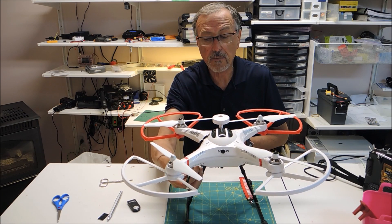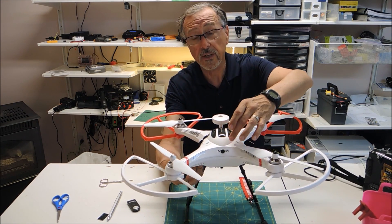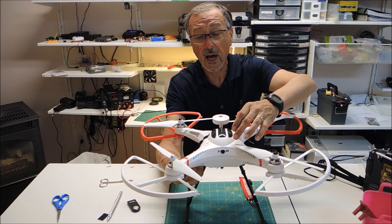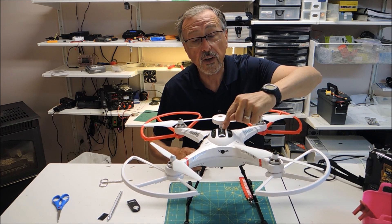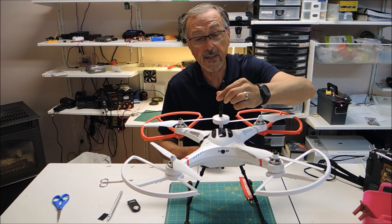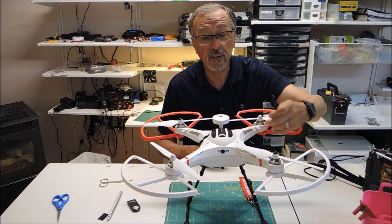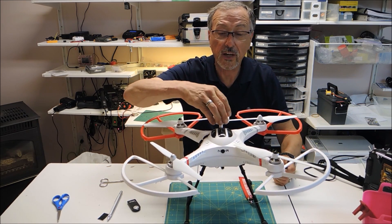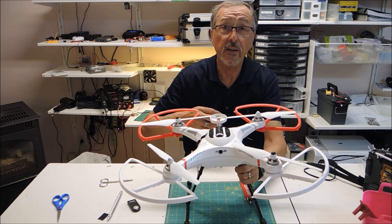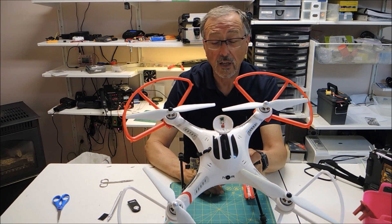When I initially put in the video transmitter, the camera fits in nicely. I installed the video transmitter right here at the dome and put my antenna right here. The problem was that I had a lot of interference with the compass, which is right underneath here — lots of interference. I couldn't get a GPS lock.